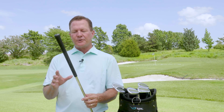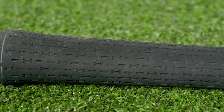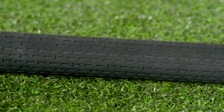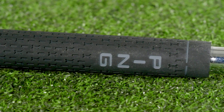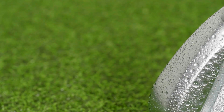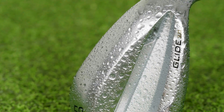PING has also reintroduced the dial-a-wedge grip, which is three-quarters longer than a typical grip, allowing players more room to choke down and manipulate the length of their wedges. PING is also continuing forward with the Hydropearl 2.0 finish — a hydrophobic finish that literally repels water, keeps water from getting between the ball and the club face, and helps the club slide through wet conditions better.